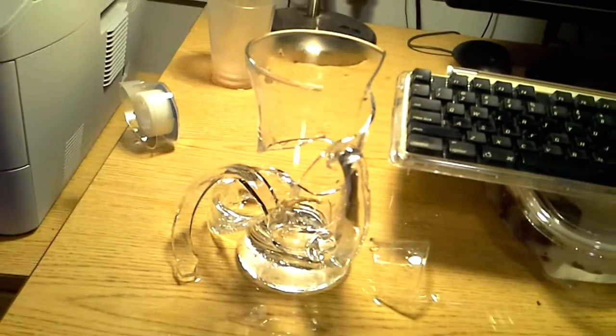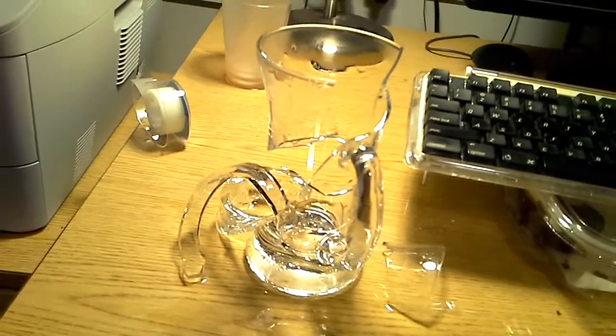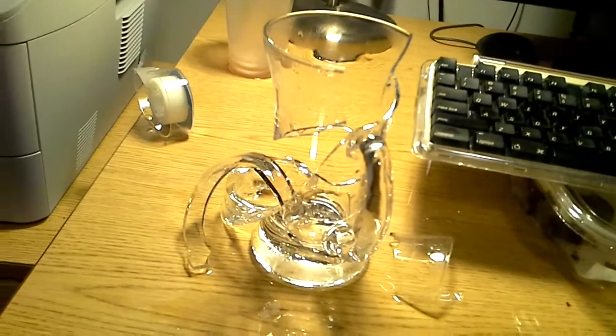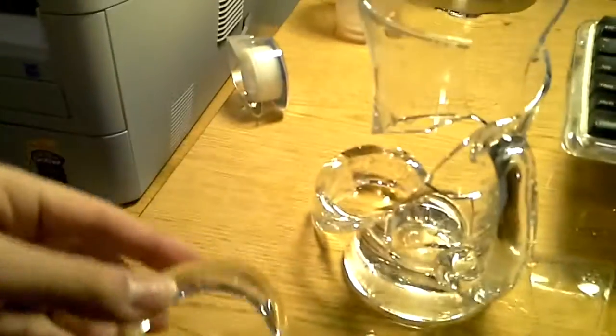So I was disinfecting my glass cup here, and it would appear that my glass cup is certainly not thermally rated. But what's really cool about this, besides the fact that it shattered, is how it shattered.